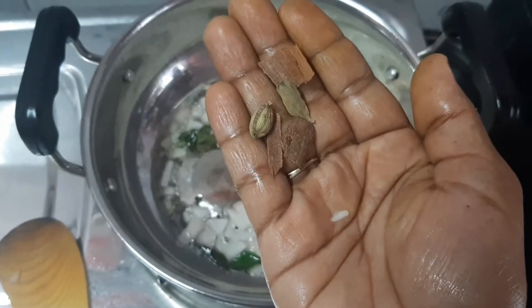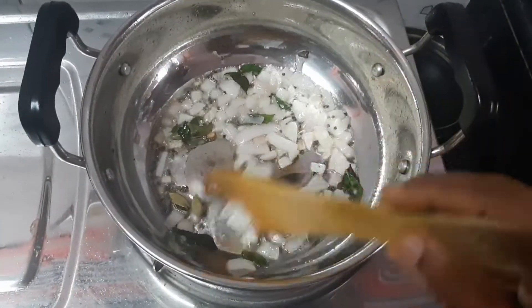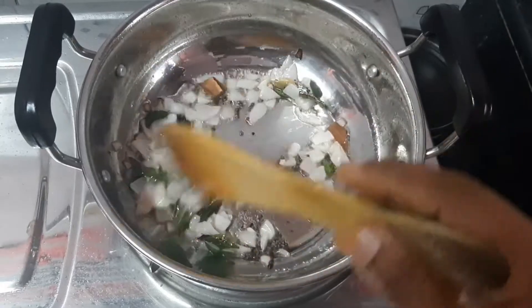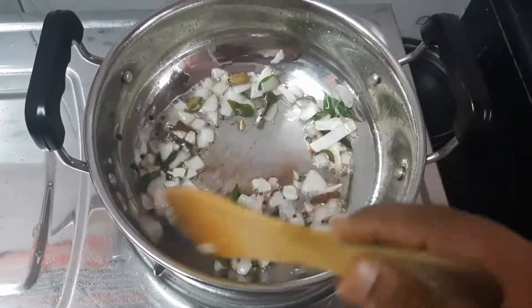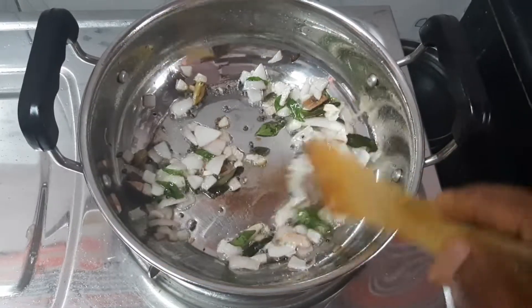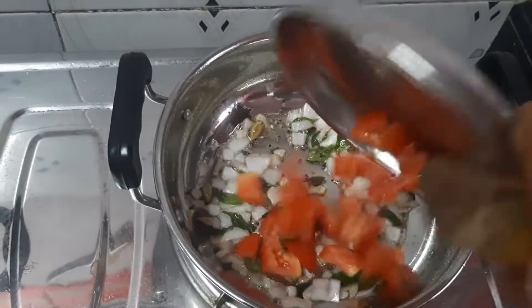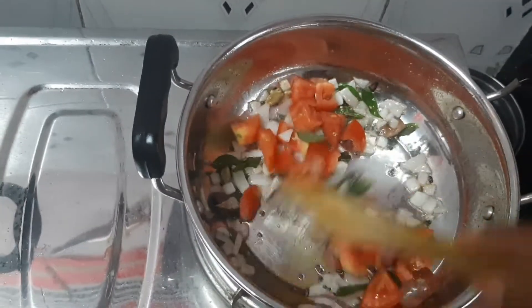Now add 2 karp. I will start doing this and make it. I will add it to the karp. Now we are going to let our bread cook. We will cook this.